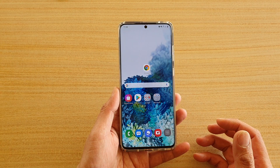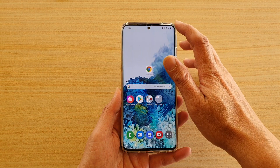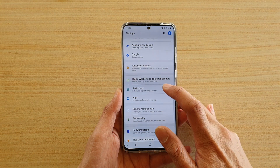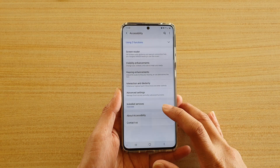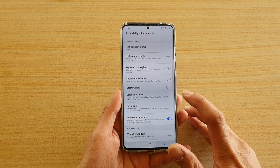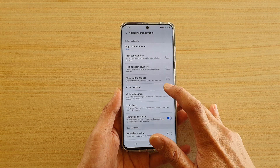Now first, tap on the home key to go back to your home screen, then swipe down at the top and tap on the settings icon. Next, tap on accessibility and tap on visibility enhancements and then tap on color adjustment.